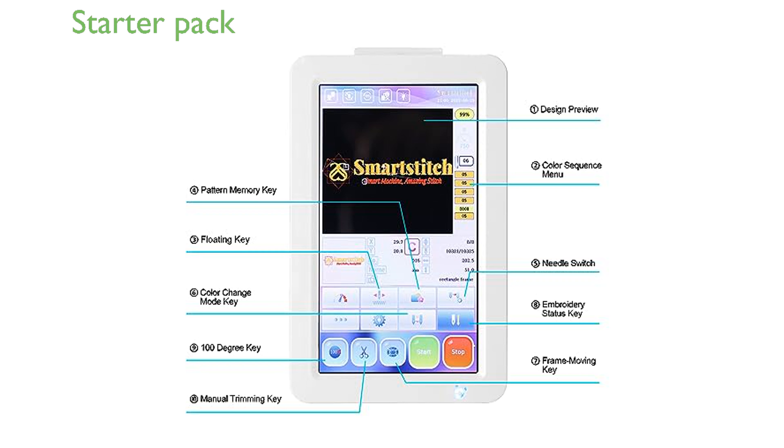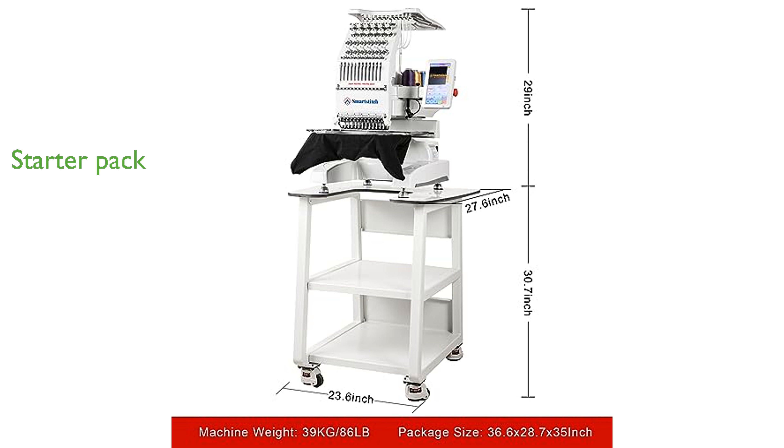SmartStitch offers a comprehensive starter pack with each machine, including essential supplies like embroidery threads, stabilizers, and bobbin threads. The company provides a warranty and a hassle-free return policy, ensuring that customers can invest in the SmartStitch S1201 with confidence.